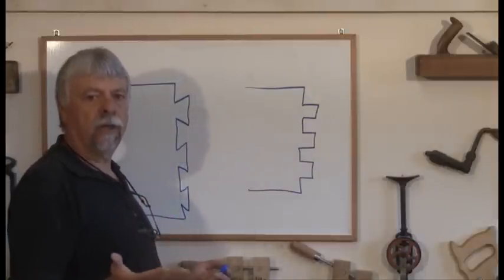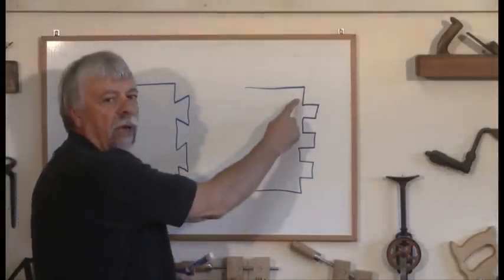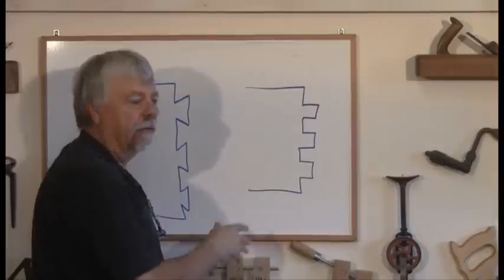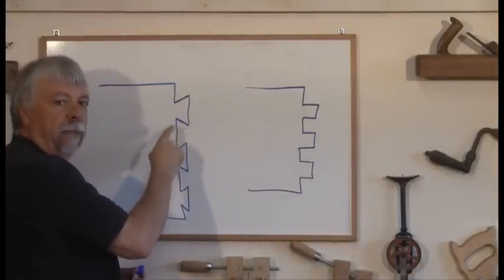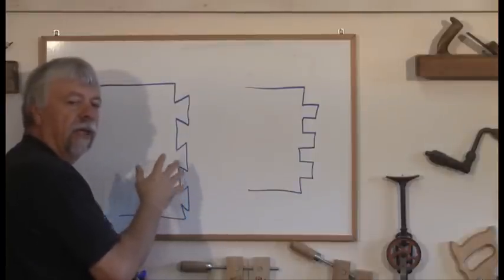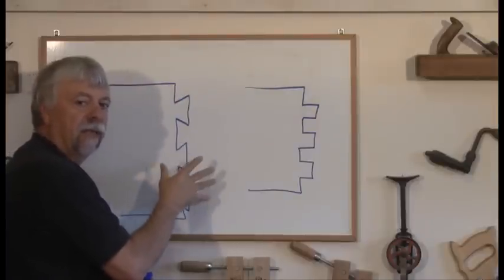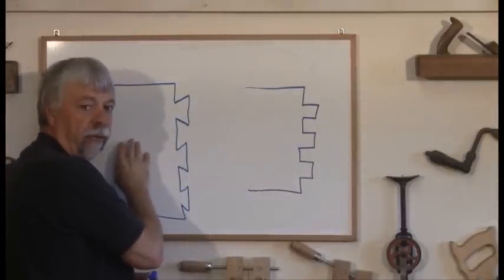The difference between a box joint and a dovetail joint is pretty simple. A box joint is squared off — the pins and the tails are both squared off. In a dovetail joint there are angles; the pins and the tails have angles to them so they slide together and sort of lock in place a little bit more. That's the difference: this is a box joint, this is a dovetail joint.